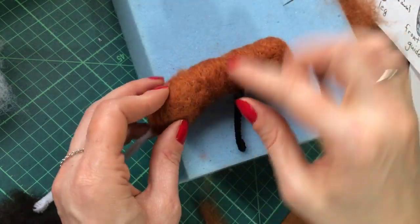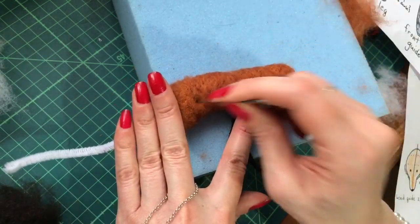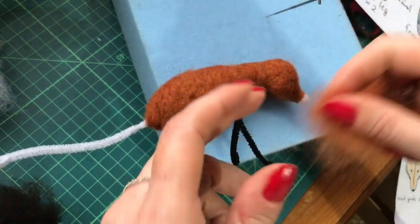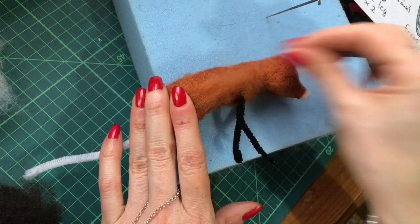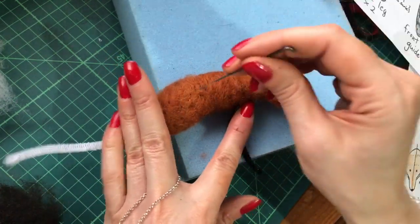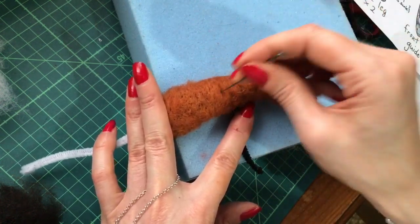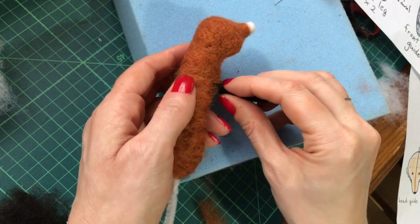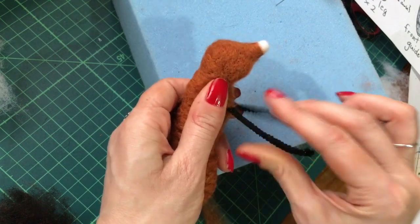You might find that you have a couple of wrap joins on the body — it depends how much you've needle felted. I'm okay with how that looks, but if you want to you can just needle felt tiny bits over to give a smoother finish. You could add a lighter color even to give a bit of variation to your fox. The legs might have got caught up a little bit in the wrapped section — you just want to pull them down a little bit.